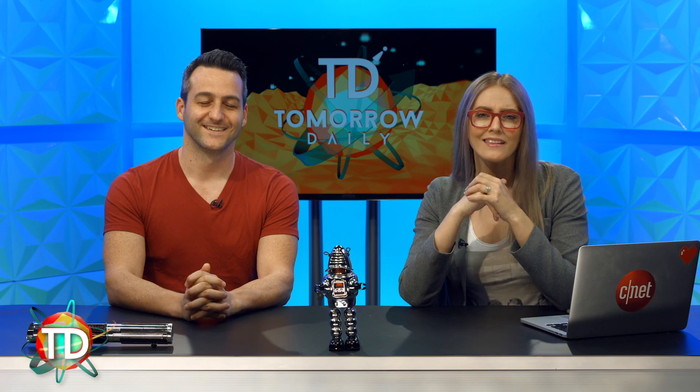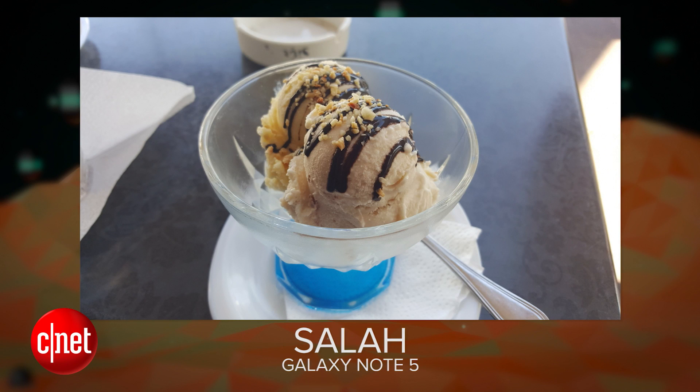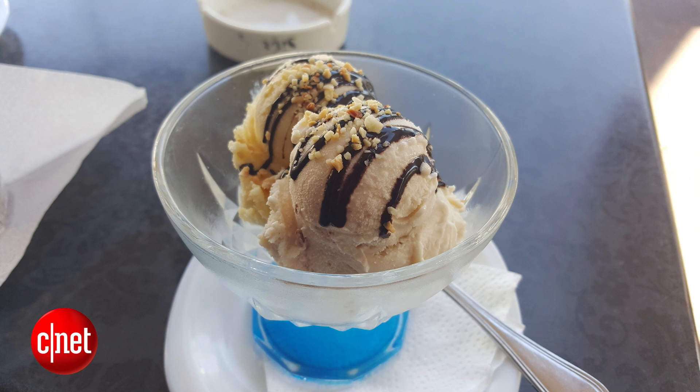Speaking of our delightful happy family, let's look at your phone-tographer of the day. Our phone-tographer of the day is Salah, who took this with their Galaxy Note 5. Salah writes: 'I took a simple tiramisu ice cream picture, but it looks so good that I thought it needed to be shared — taken with a Galaxy Note 5. Cheers from Morocco.' This looks delicious. The detail and clarity of the picture — it is crisp. It makes you feel like you can reach out and taste it. Thank you, Salah, for sending in that delightful picture.